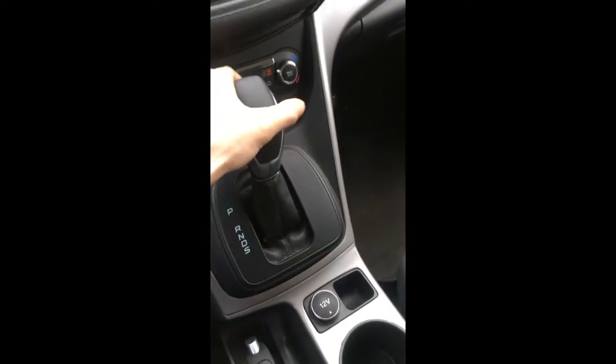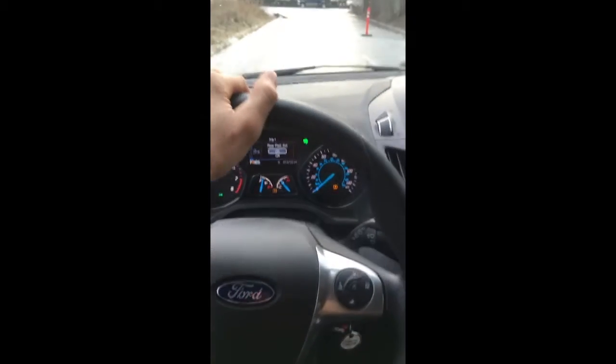The second step is to put the car into reverse. The third step: cut your wheel completely to the right until the wheel stops.